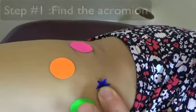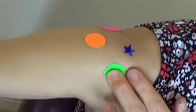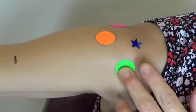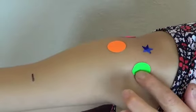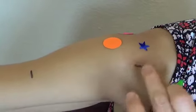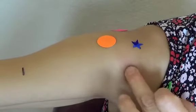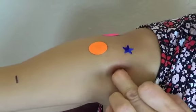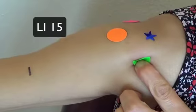You can see this green dot just in front of this acromion bone landmark. If I take this off, you can see an indentation here. This is the deltoid muscle. In front of this bone landmark, you'll find one point, which is called Large Intestine 15.